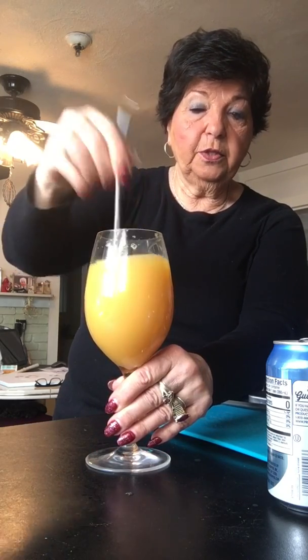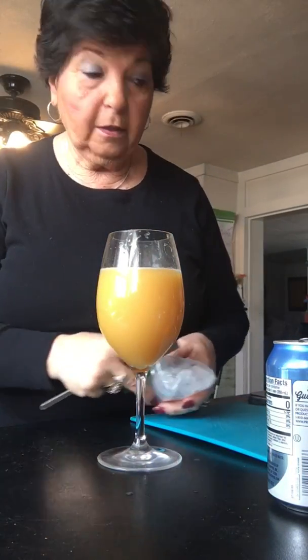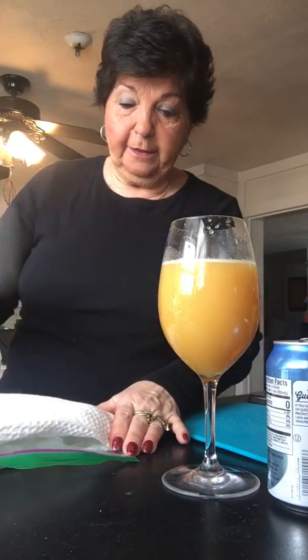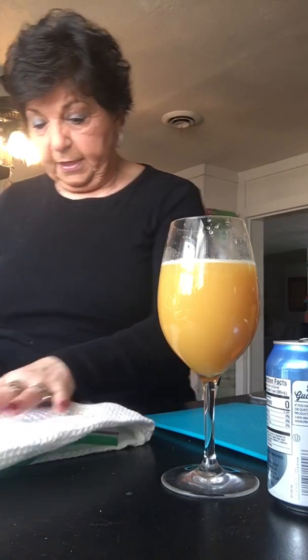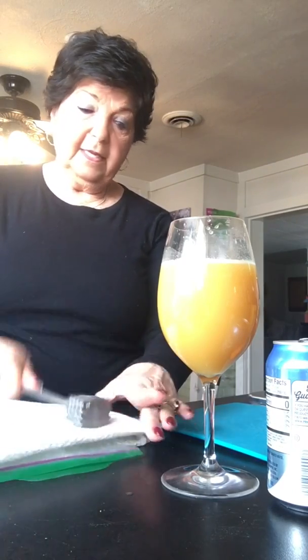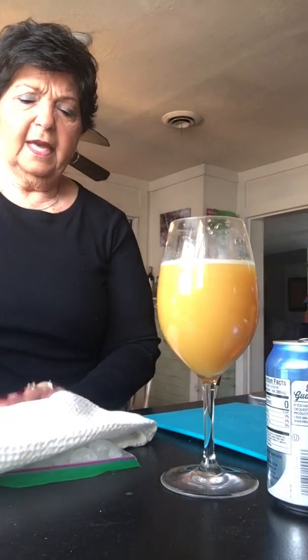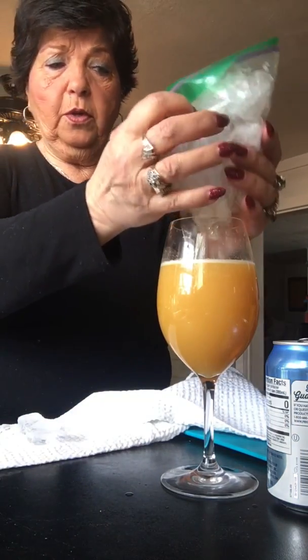I'd actually use a shaker but I didn't grab it. Now I take the meat cleaver — the reason I use it is to crush ice, because I like my drinks with crushed ice. I put the ice in a zip-lock bag. You might want to use a towel because when you start pounding, your neighbors are gonna think you're beating up your kids! I hate being stuck inside all by myself. Anyway, crush the ice and pour it into your glass.